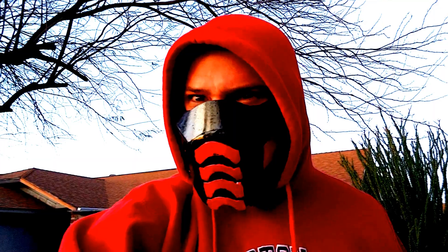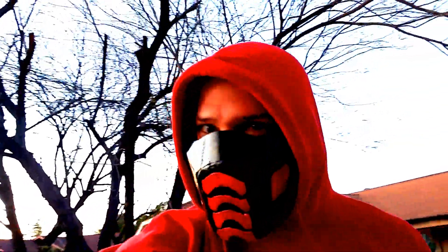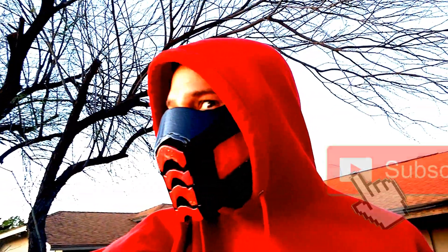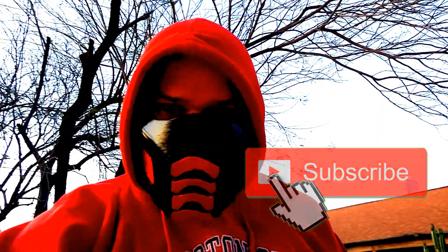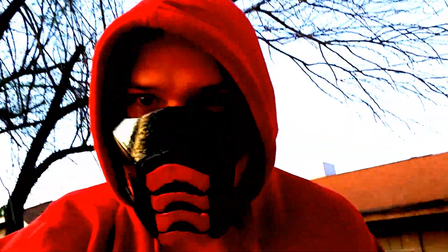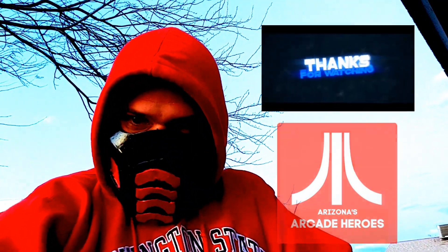As you can see, it's a really easy build but very cool at the end — it looks just like the masks in Mortal Kombat. If you guys liked this video, please like and subscribe, and feel free to comment below if you have any questions. This thing is so fun to wear out; if you have to wear a mask somewhere, everyone loves it. Thanks again for watching Arizona's Arcade Heroes.